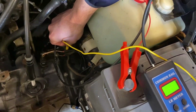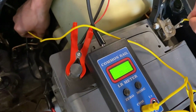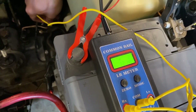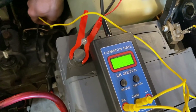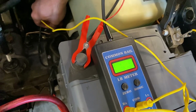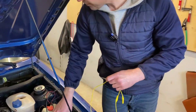With one lead on one end and the other lead on the other end, we get a reading of somewhere between 100 and 200 milli-ohms.